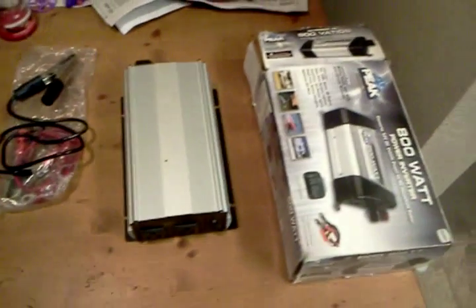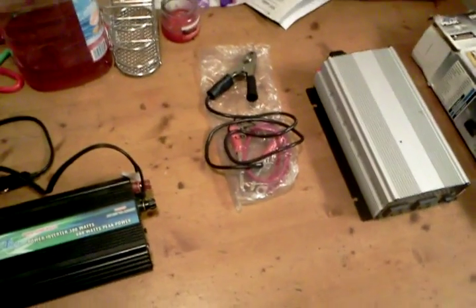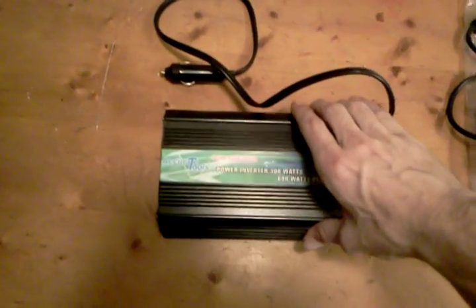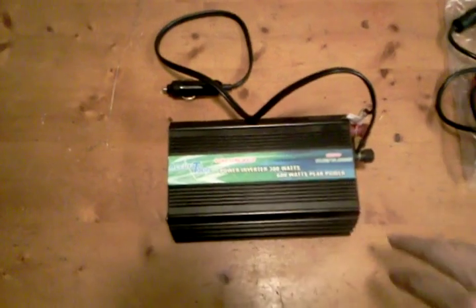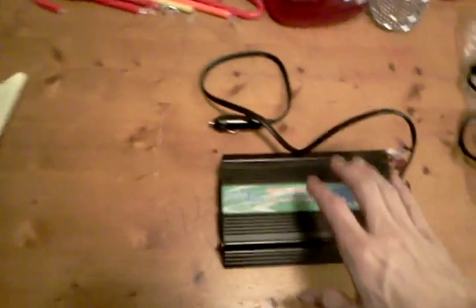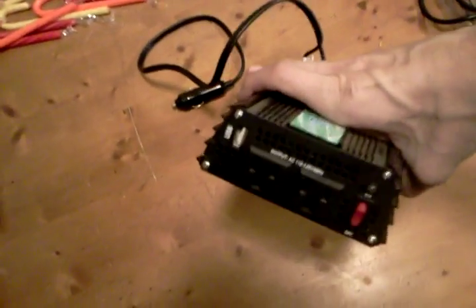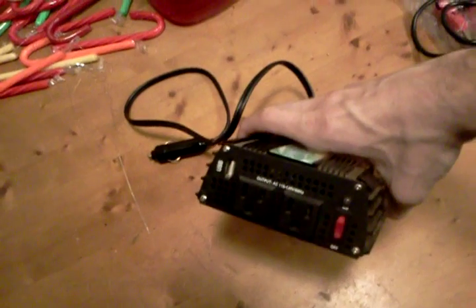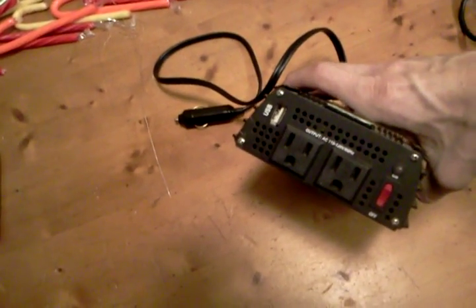Hi, this is Dustin with Do-It-Yourself Green Energy, and I'm here doing a review on a couple of inverters that I've bought. One of these, this one here, the one from Accurate Tools, I bought a few months back and I have roughly 20 hours of run time on it. It's a little 300 watt pure sine wave power inverter.